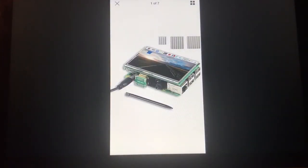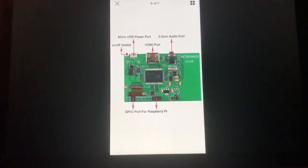Here is the LCD screen I purchased to attach to our Raspberry Pi. This is optional — I just like the way it looked. I purchased the LCD screen off of eBay.